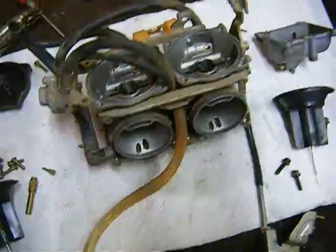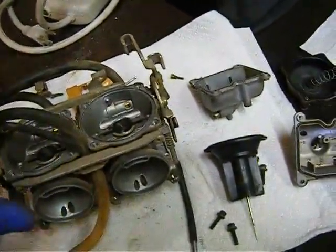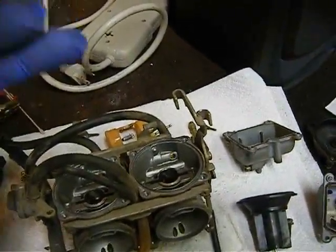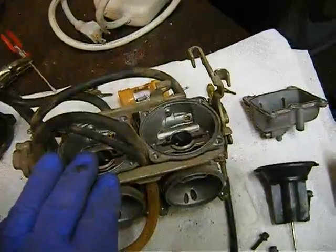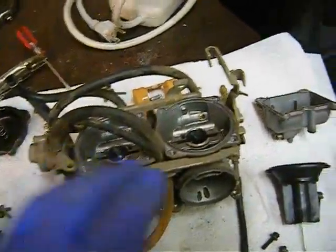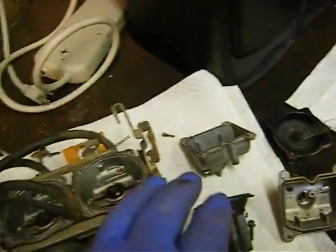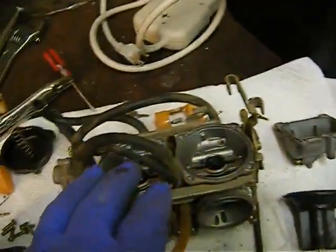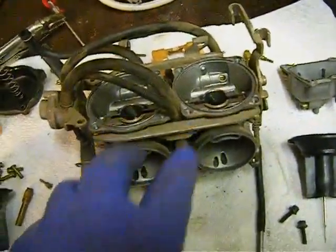When you're working on your carburetors, don't flip them — rotate them clockwise or counterclockwise. Keep this carburetor's parts on this side, keep this carburetor's parts on the other side. Put the same parts back in the same carburetor. This is two carburetors bolted together, if you didn't know.